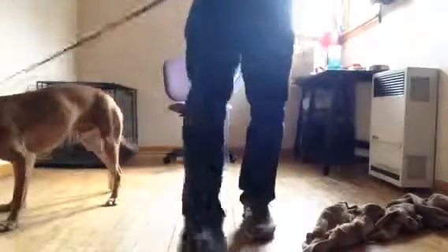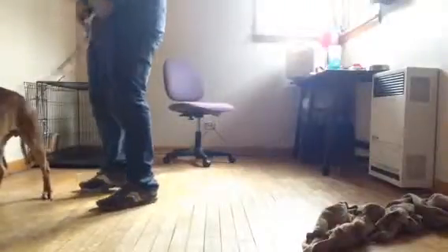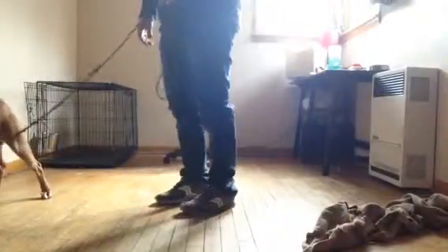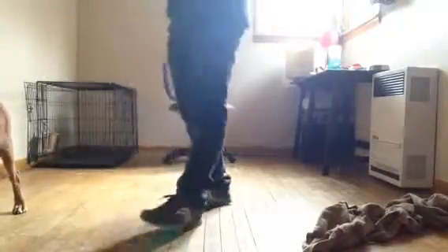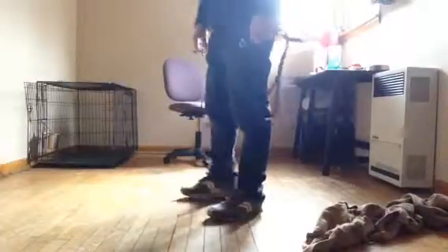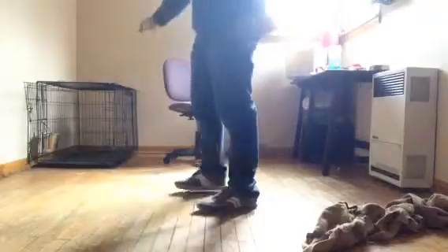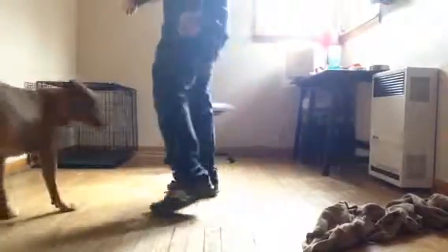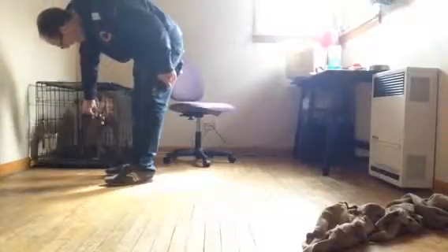All right, good job buddy! All right, let's show mommy how we do it. He's still trying to get in there. Come on, take your time buddy. Okay, come on, go home! Yeah! Success!